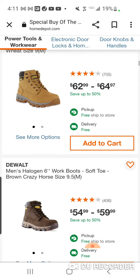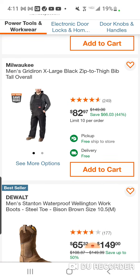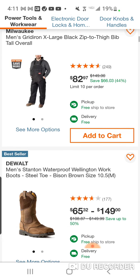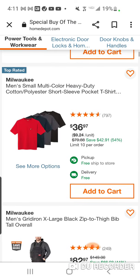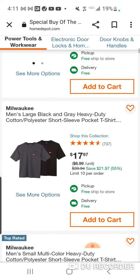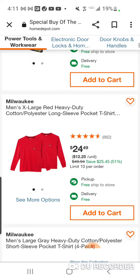They also have some Milwaukee Gridiron bibs — black zip-to-thigh bib tall overalls for $82, which is a good price, saving $66. And some good deals on the shirts — two for $17.97. They're not bad, they're pretty good. Here's the long sleeve, so about $12 a piece.